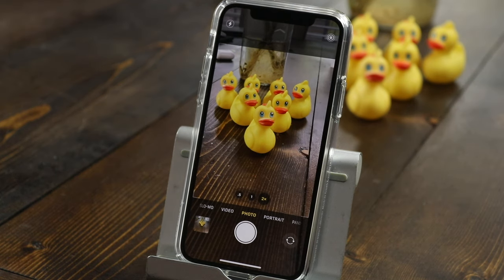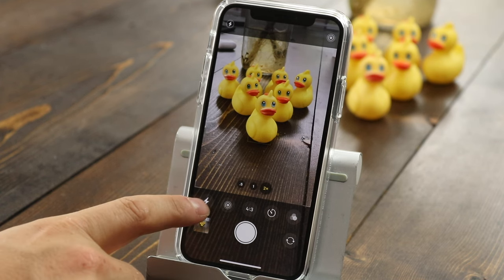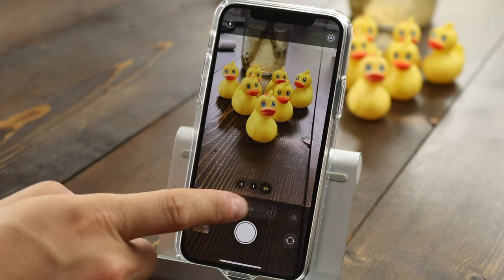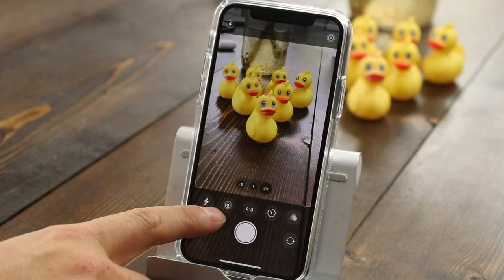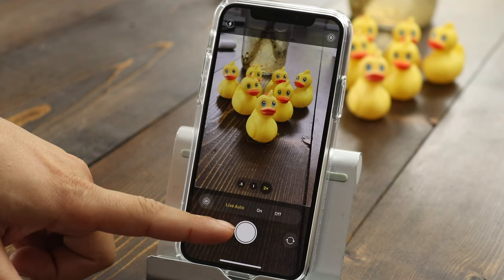To access more options there's a little arrow at the top — it's hard to see, but if you tap on that it'll open up all the different options you can use within a photo. The first one is your flash; you can have it set to auto, on, or off. I usually leave it on auto.